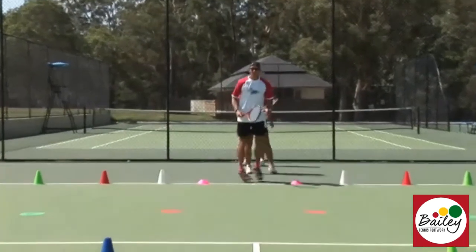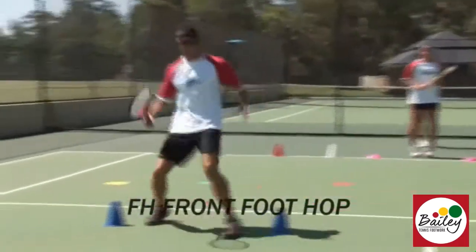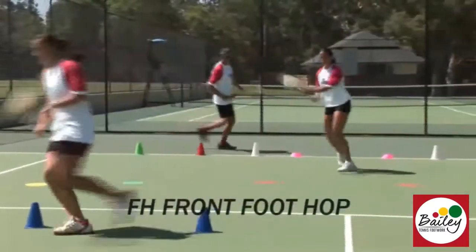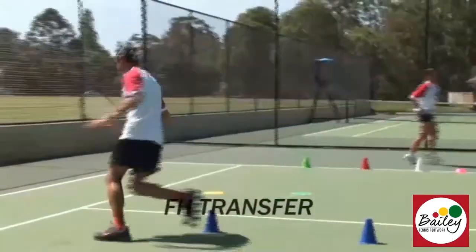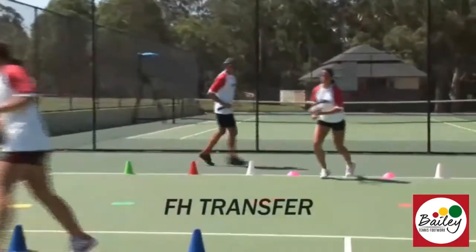We'll start off with our ready steps and do a front foot hop in the white zone and split. Off the disc, putting your foot on the disc. In the red zone we do a transfer approach — we kick the leg back and split. Off the disc, getting our feet on the disc as we go through.